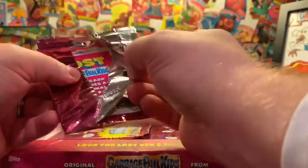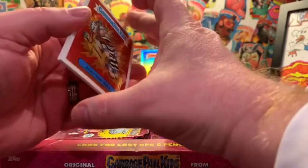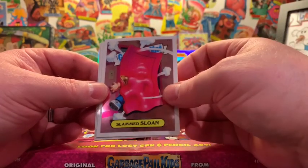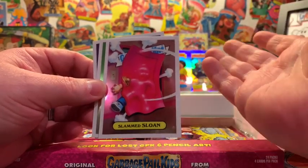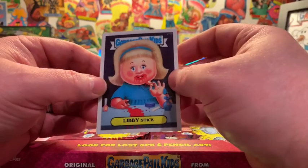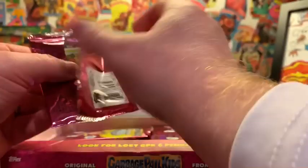Here's our next pack — rip that open. We've got a lost card on the back, that's generally good luck, right? Looking for that elusive Super Fractor, printing plate, Artist Autograph. Electric Bill. Lost card — Slam Sloan. I don't know if this didn't make it because it just wasn't as iconic as the others — well, they didn't know it would be iconic at that time, right? Guillotina and Libby Stick. Some of these lost cards, I got to tell you what, there's something about them.